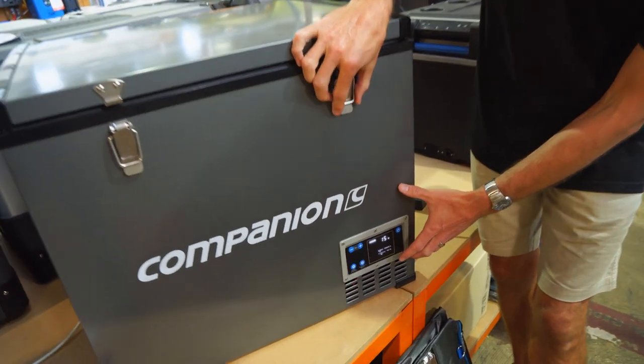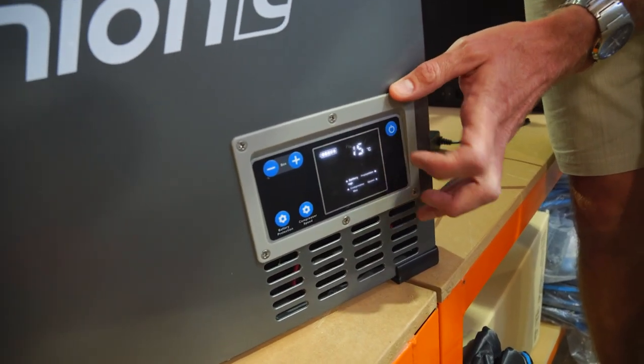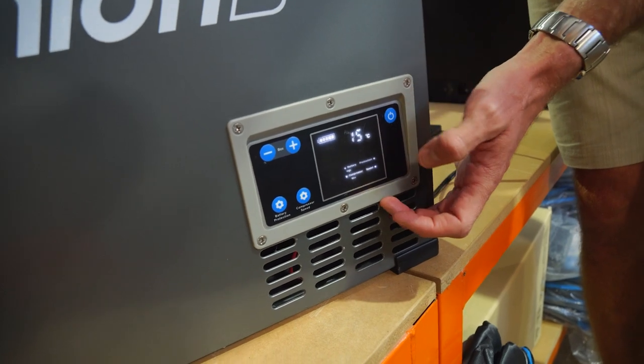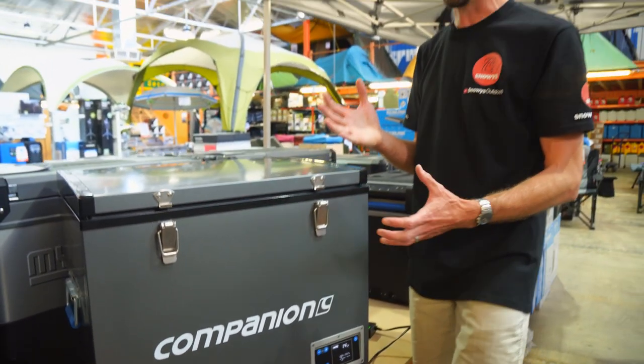Having a quick look at the control panel, while we're at the front it's dropped down to 15 degrees. The lid's actually only been shut for a few minutes, but it's been running for 10 to 15 minutes, so it has managed to pull the temperature down and the sides inside feel really cold.